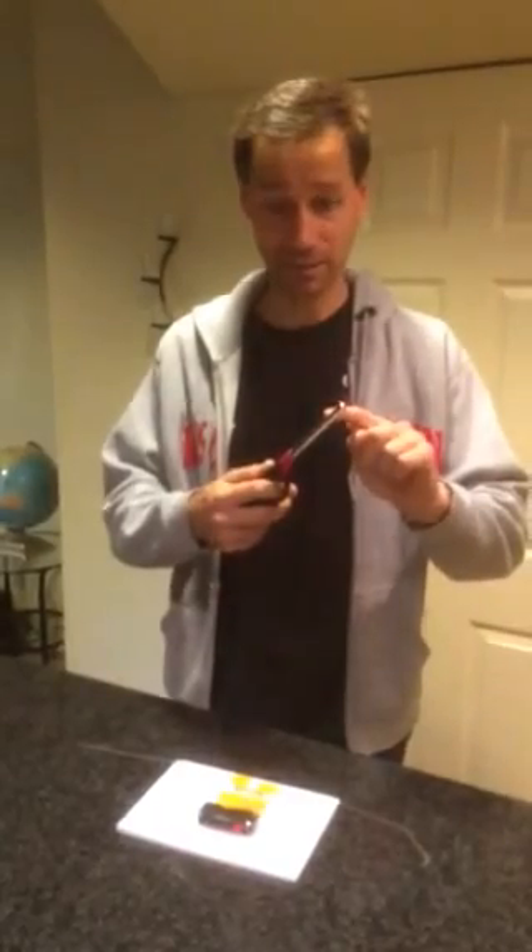These were operated with spark gap transmitters, and so our spark gap transmitter is a lighter. This is piezoelectric — it creates a spark, and then the metal part here is the antenna.